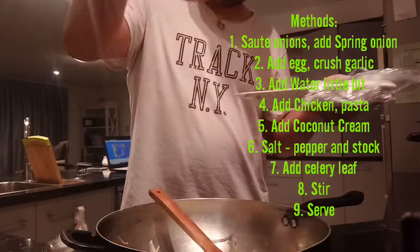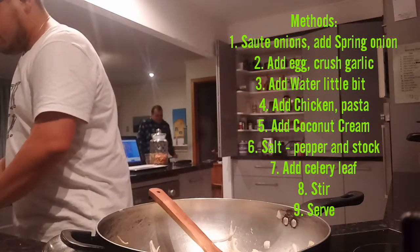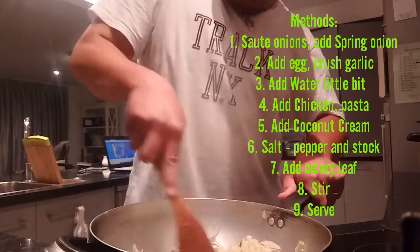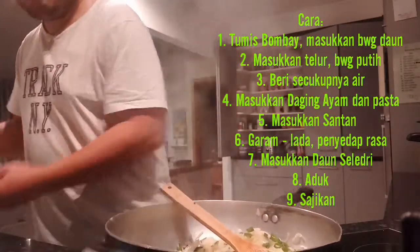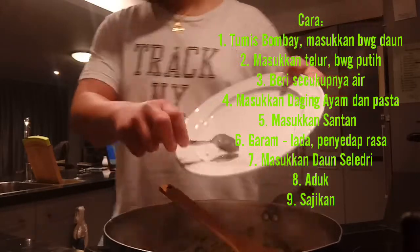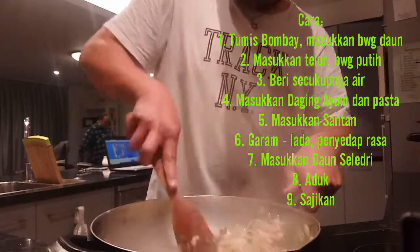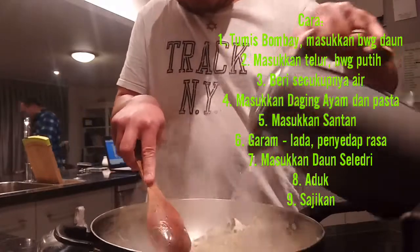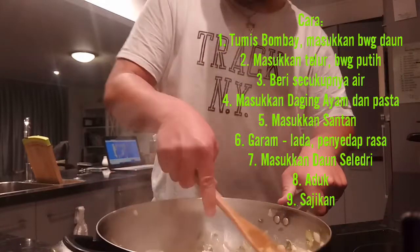Add a little bit of chopped celery leaf and adjust the egg nicely. Smells nice! Then I want to put the chicken — I already cooked the chicken and diced it. Add a little bit of water because it's getting a little sticky on the bottom. Smell the egg — just stir for a couple of minutes.